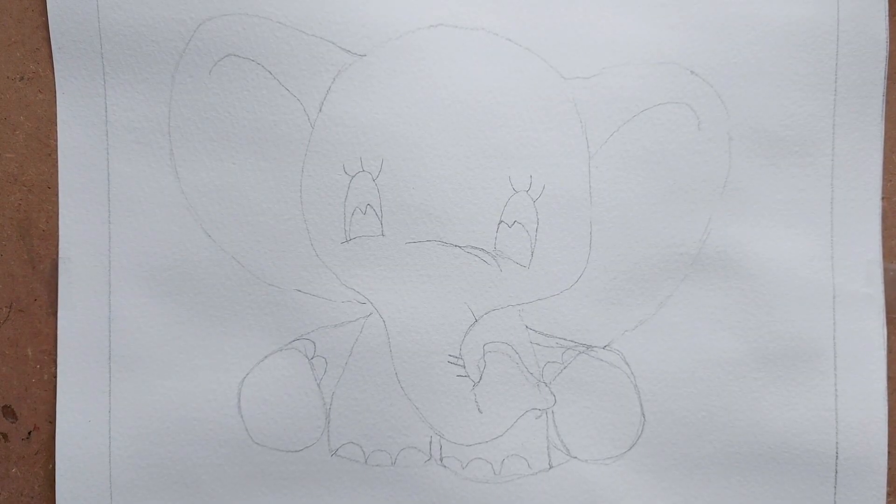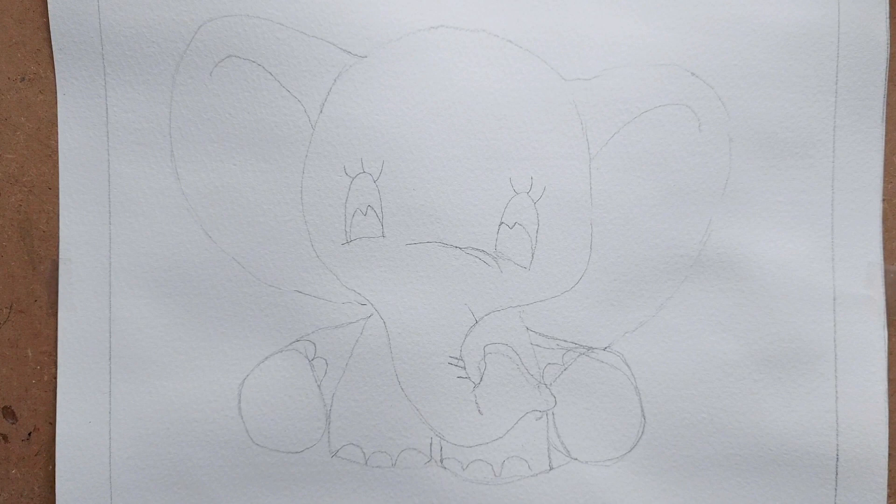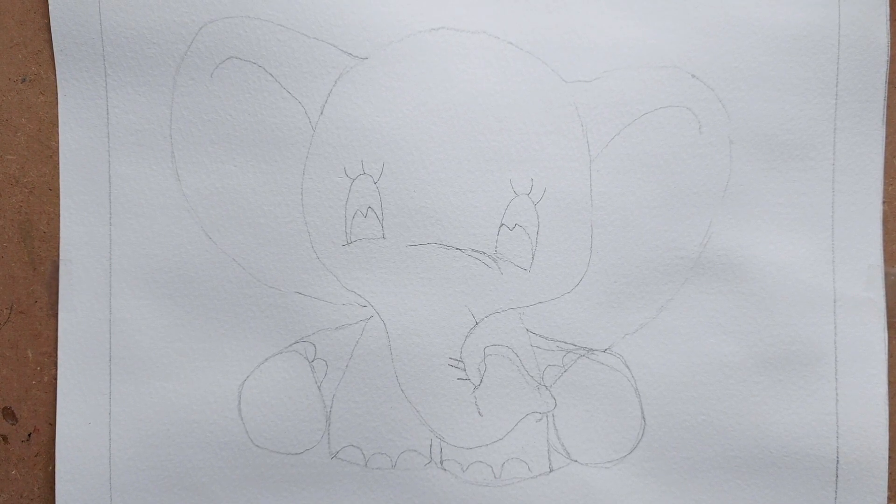Welcome back. Today we are painting mosaic but in a different style. I wanted to make it a bit easy and we are going to do some negative painting on the mosaic today.